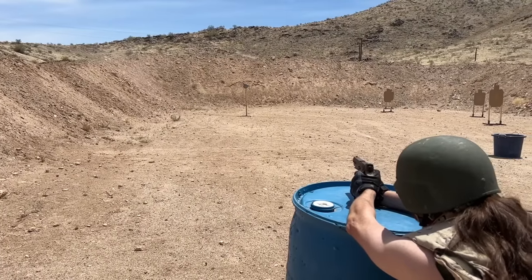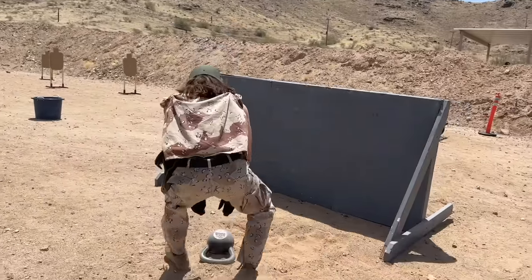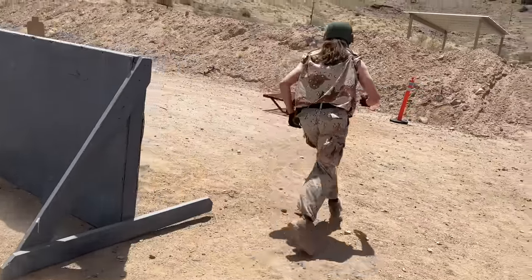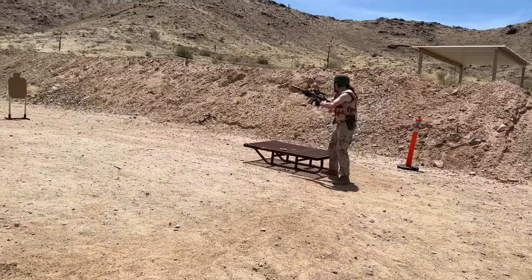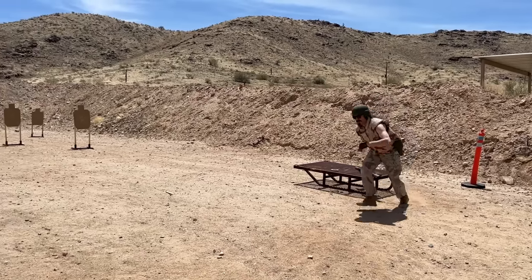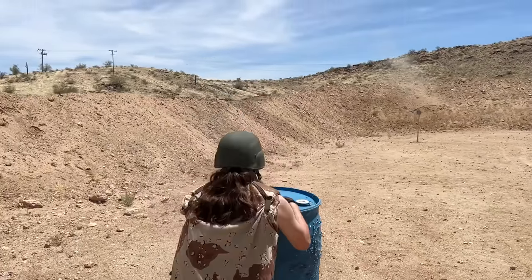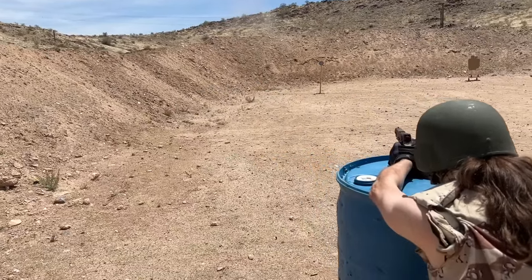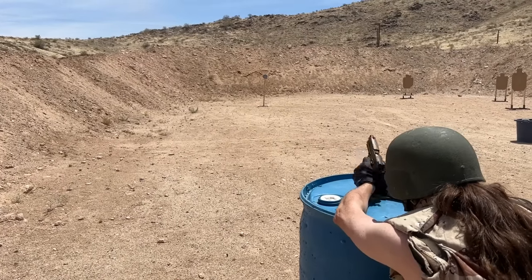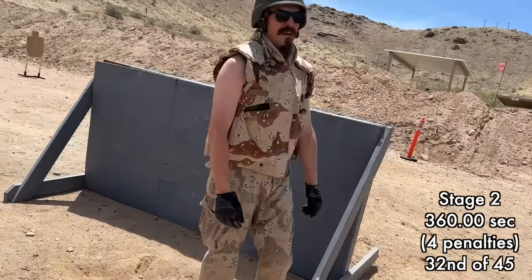I opted for resting the pistol on the barrel, which helped — I'm still having trouble with it, but it was better than shooting it completely freehand. I wasn't quite sure I made both hits on the paper on the longest target, and of course it's a 60-second penalty if one of those shots doesn't go on paper, so I took the extra two seconds and made a third shot at it. I get the last pistol shot right as the buzzer goes off. That was a lot harder than it looked — got pretty winded and another four penalties.